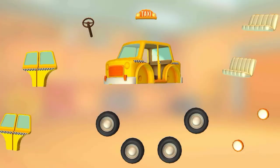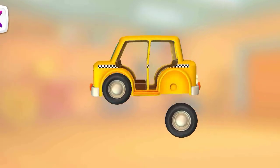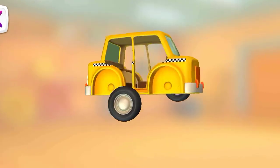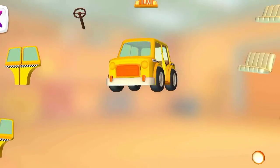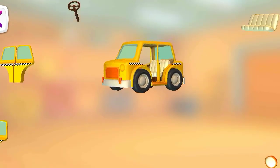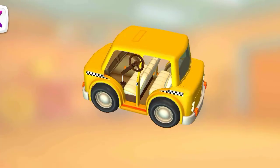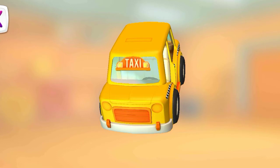Try to put all the parts together. Wheel. Wheel. Wheel. Wheel. Seat. Seat. Steering wheel. Taxi sign.